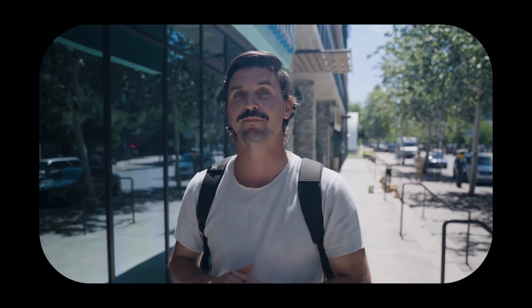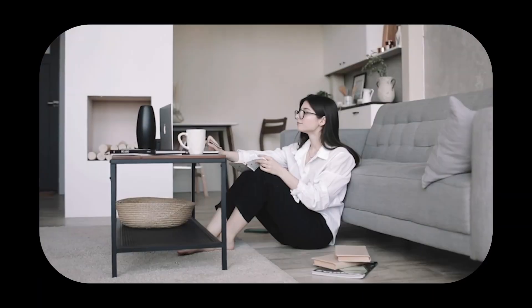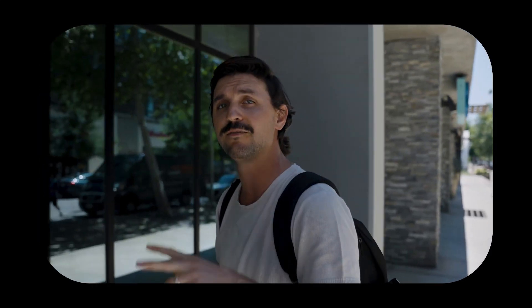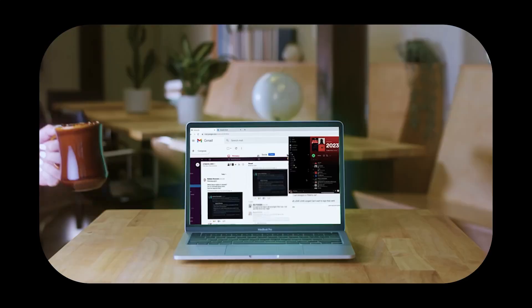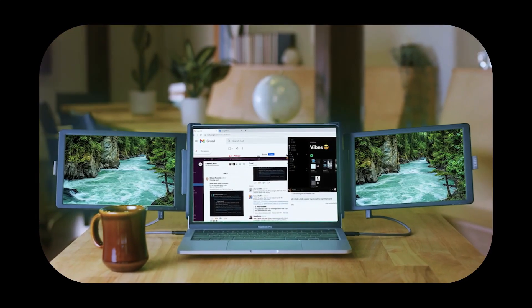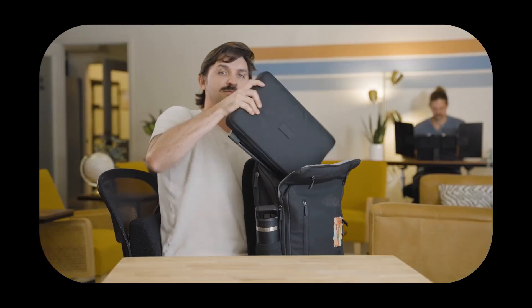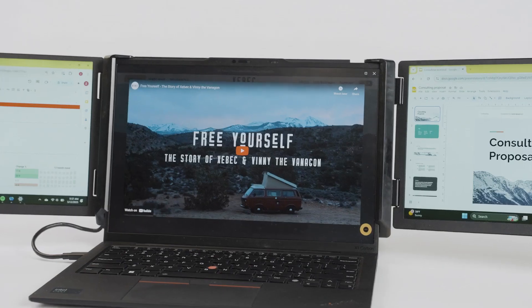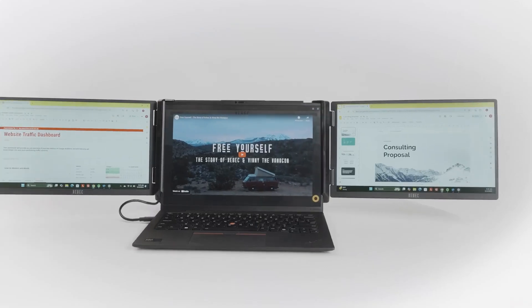A lot has changed since 2020. Many of us first started working remote, and back in those early days it was a lot about learning how to be productive in this new setting and find the best tools to do it. An all-in-one product like our TriScreen 2 was a total game changer at the time, and tens of thousands of y'all joined the train. But it's 2025, and we've learned a lot about what it takes to make the world's best work setup that much better.